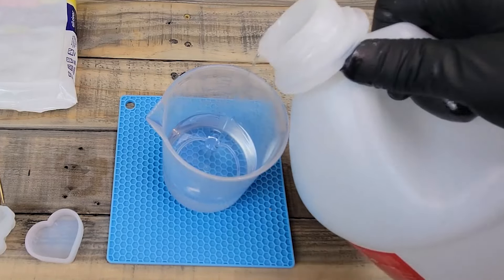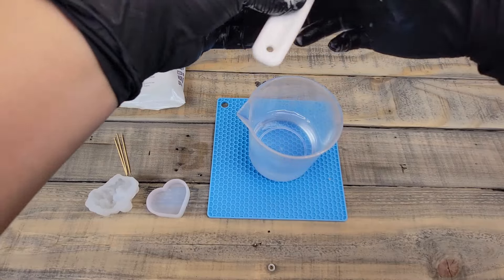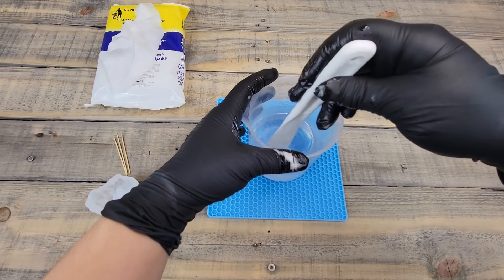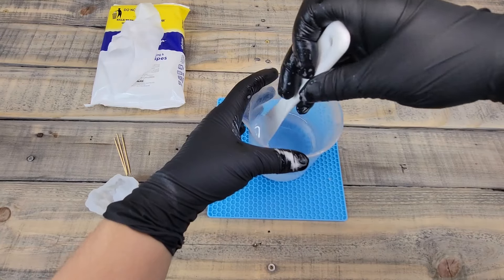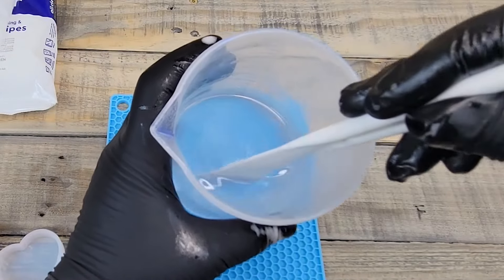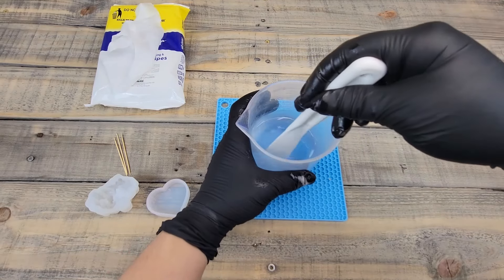Now we're going to add 100 milliliters of the hardener until it hits that 200 milliliter mark. It never fails that I get it on my gloves. Now we take our spatula and start stirring the resin slowly, because the faster we stir the more bubbles get trapped and the harder it is to get them out. You'll see little lines as it stirs.